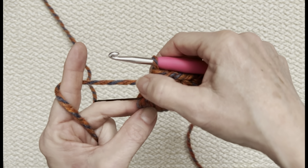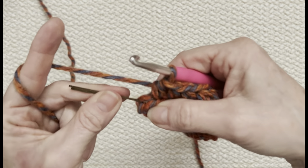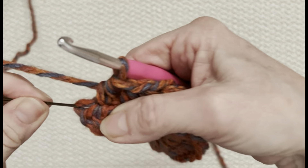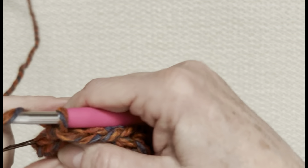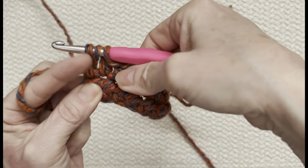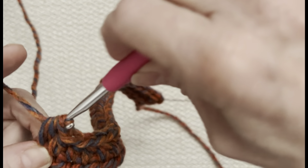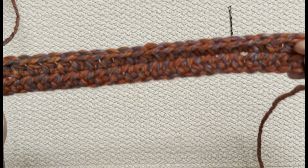Pull on the stitch marker — a bobby pin is great because you can pull it up and see that little loop, that little hole. That's where you're going to go in. Yarn over, insert your hook, bring up a loop making sure it's equal to the height of the other two, yarn over and bring it through. That's what the second row looks like.